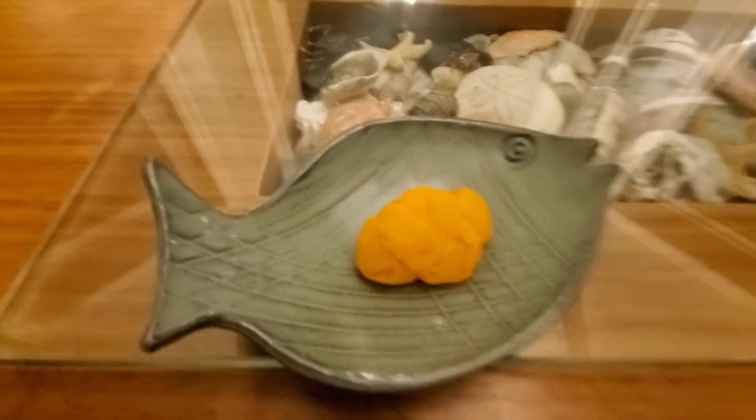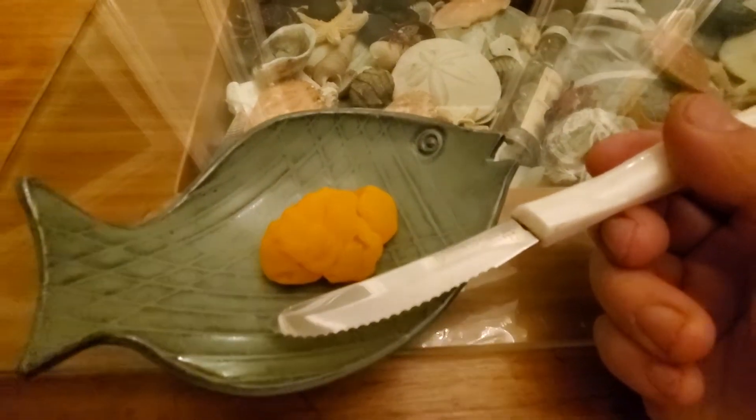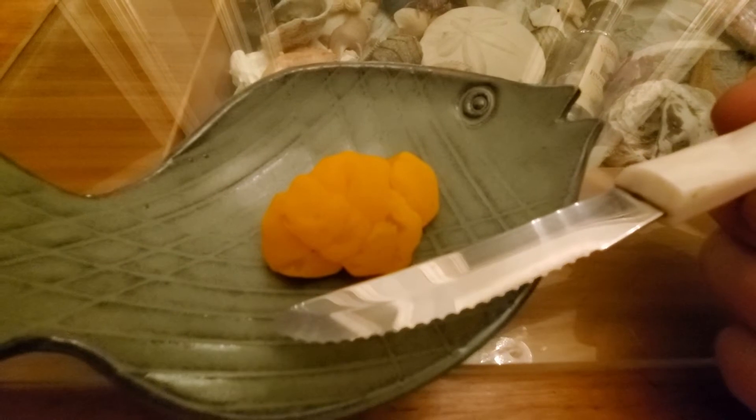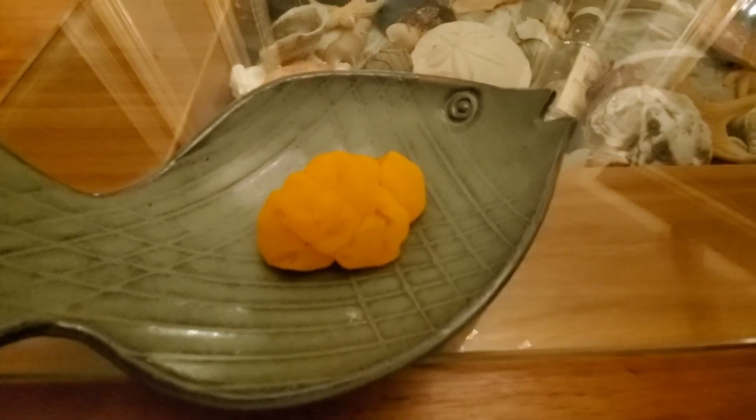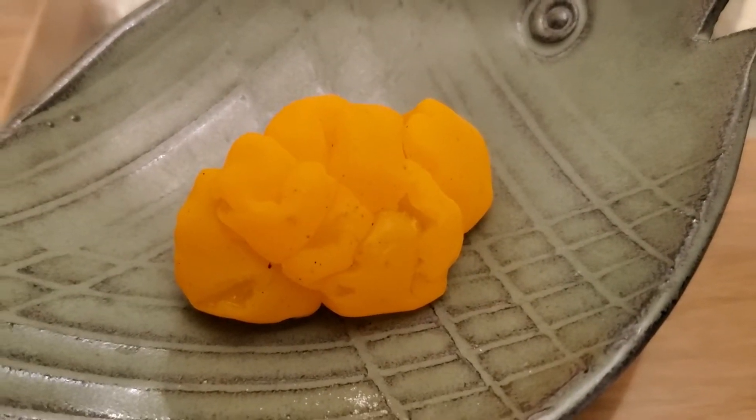So this is a really large specimen that I brought home. A lot of times people ask: is this mushroom edible? And what does it taste like?